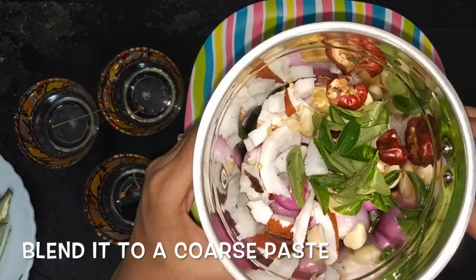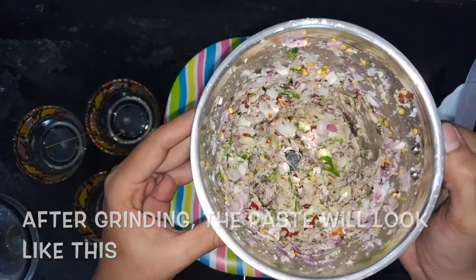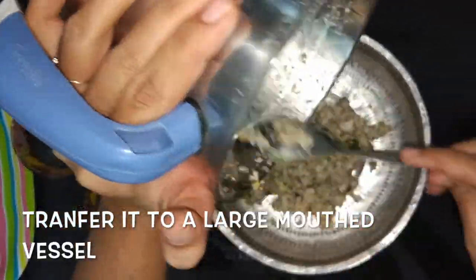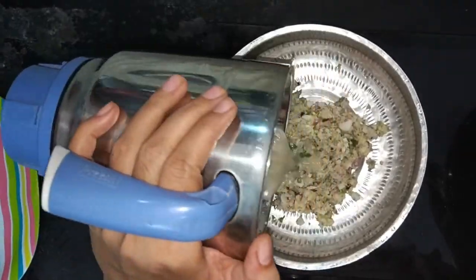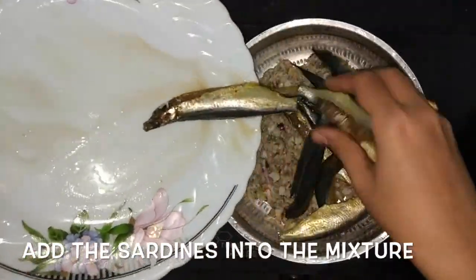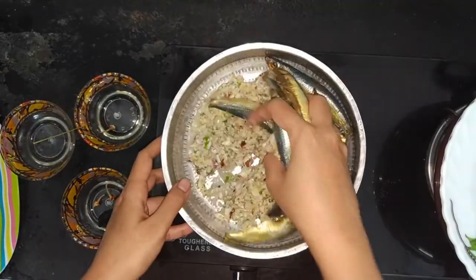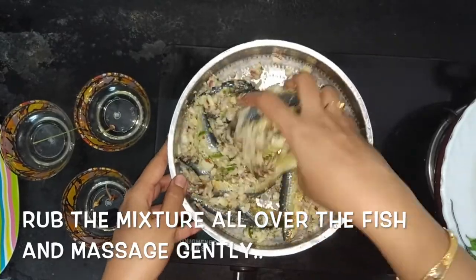Now we are going to grind this into a coarse paste. After grinding your mixture will look like this. Now transfer it to a vessel. You can also add some water to empty the contents in the blender and add it to the vessel. Now add the sardines into the mixture and rub the mixture all over the fish for the flavors to get incorporated into the fish.